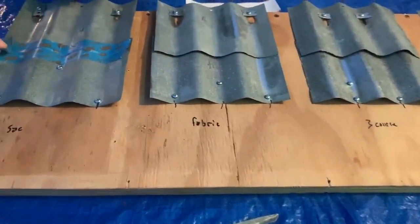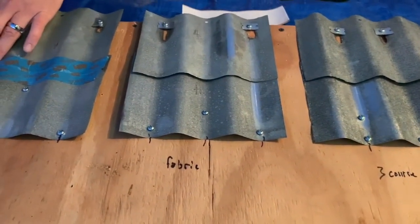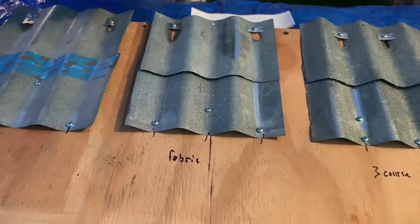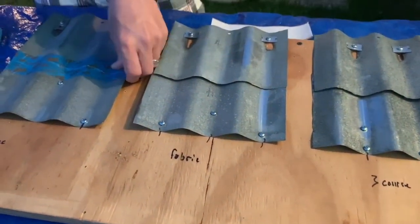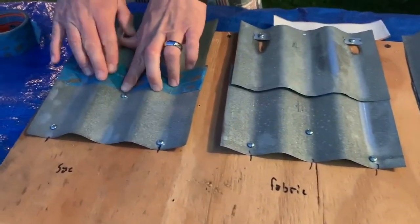I know it looks easy when you're doing it on eight inches, but it does get rather cumbersome when you've got a hundred-foot horizontal seam. Taping's a pain, but horizontal seams are a pain as well.